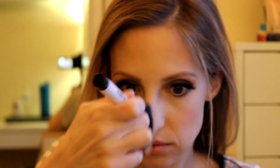Next I'm going in with Mary Lou-Manizer by TheBalm - it is a really intense golden-hued highlighter. I'm using my Sonia Kashuk fan brush to apply this, which is perfect for any product you want to apply really sparingly. I'm using that to go down the bridge of my nose, then using my finger to put a little bit onto my cupid's bow and blending that out, because it is super intense. Then using my pinky to apply a little in my inner corners as well, blending that out with my finger.